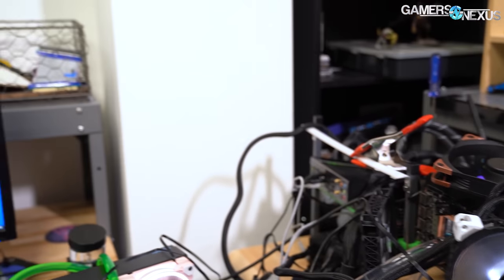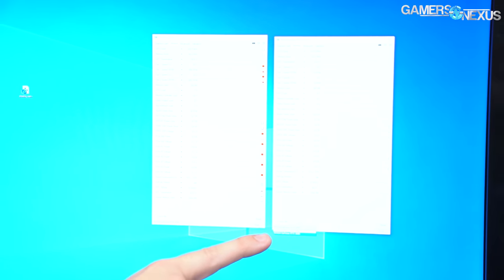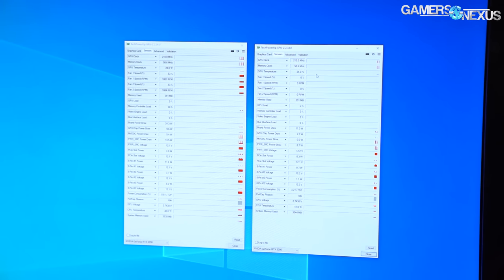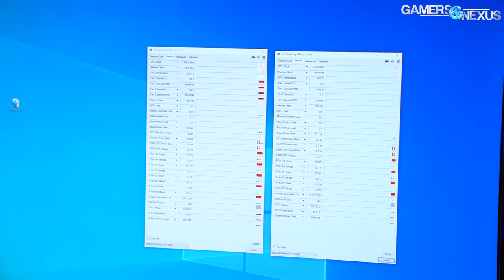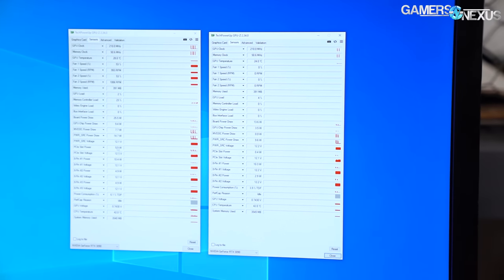If we open GPU-Z on the system, we do have two different GPUs — you can see both listed, with one showing on each feed. This one is reading about 30 degrees Celsius, this one's reading about 24 — I think that's the water-cooled one. GPU-Z doesn't show memory or VRM temperatures, but those are both fine; we checked externally and they're not even close to TJ Max. So everything's working.